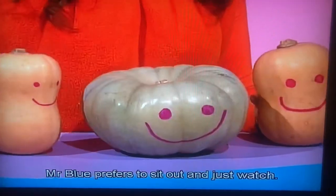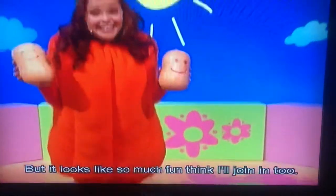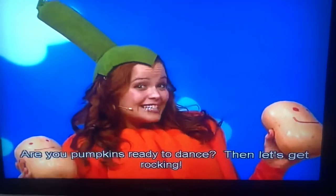Mr. Blue prefers to just sit out and watch, but it looks like so much fun, I think I'll join in too. Are you pumpkins ready to dance? Then let's get rocky!